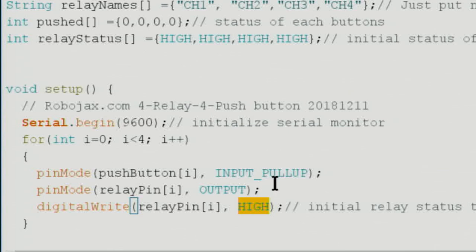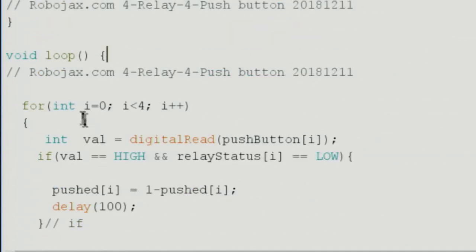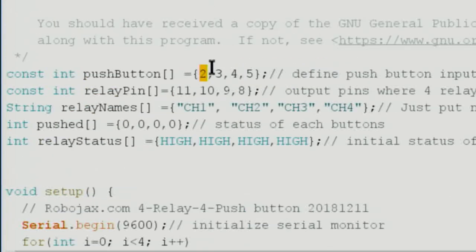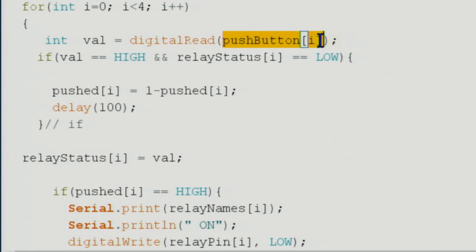All relay outputs are initialized HIGH so the relays are off when the board starts up. If your relay is high-trigger, put LOW here instead. Then inside the main loop, another for loop from 0 to 3 checks all push button states. We use digitalRead on the push button pin array — when i is 0 it reads pin 2, and so on — storing the result in the integer variable val.